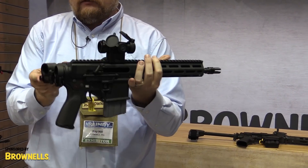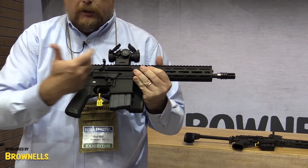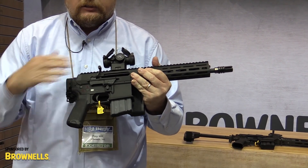I'll go ahead and push that button and fold it. Notice I didn't have to drop the bolt at all, because again, the recoil system is completely, totally contained in the upper.